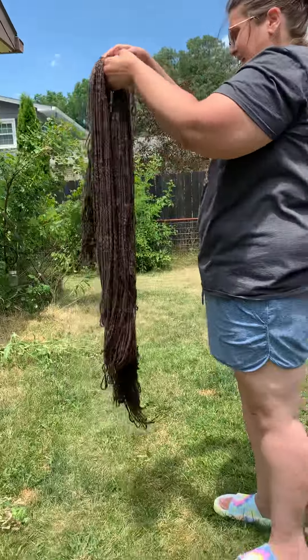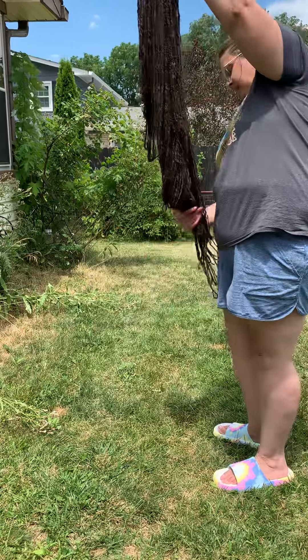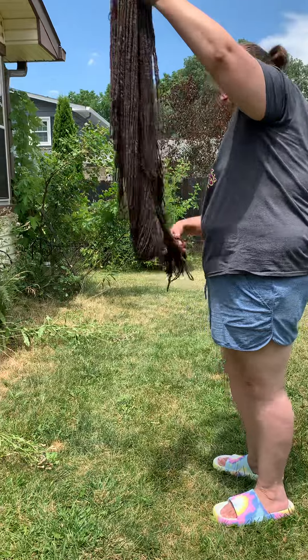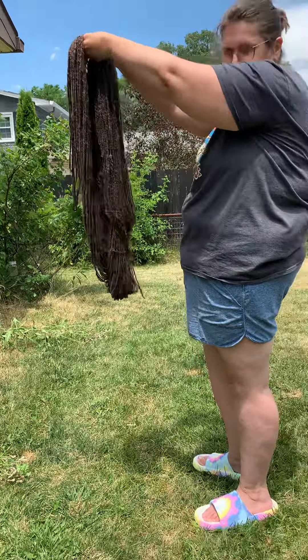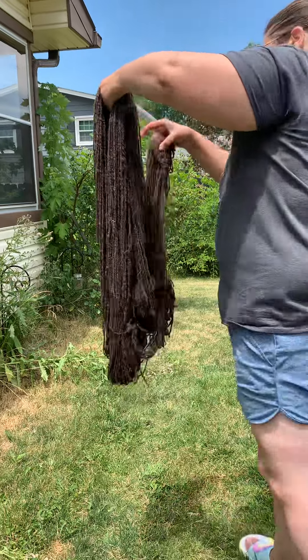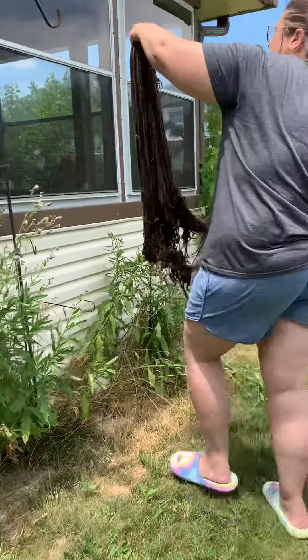I'll step back so they can get the full view. And I was really happy when I took it off the Knitty Knotty — when I held it like this, it didn't spin. It didn't curl up on itself. That tells me that it's a good, balanced spin.